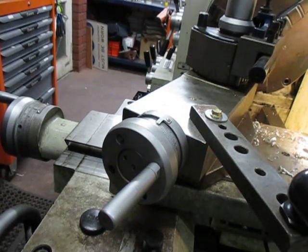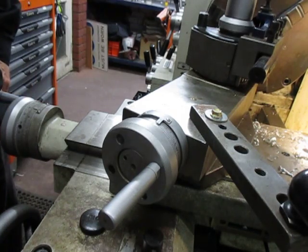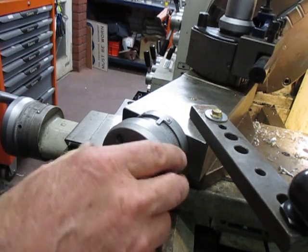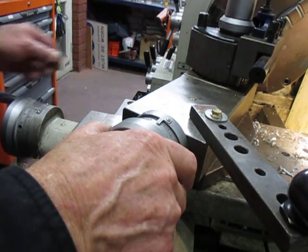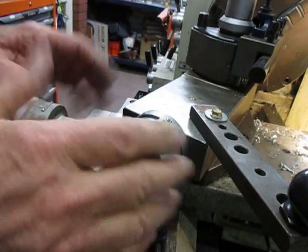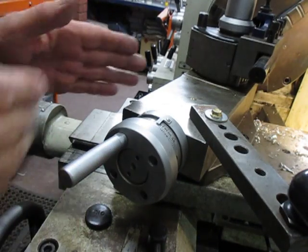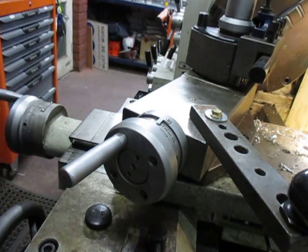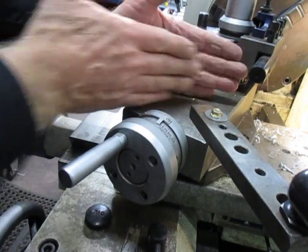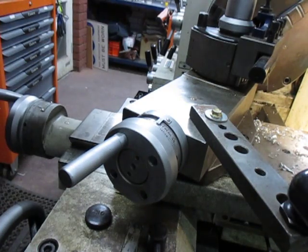Good evening and welcome to my shop. This is Bruce and this is the beginning of Project Arthritis. The idea is that I want to motorize the slide because of the problem with the old hands. I do quite a lot of machining at 18 degrees off the face of the chuck, so I can't do it with the taper attachment of course.